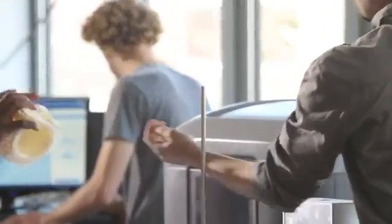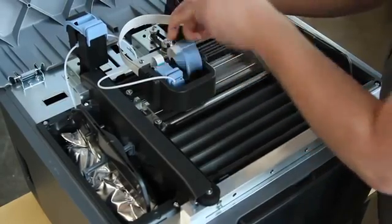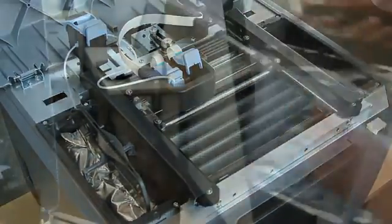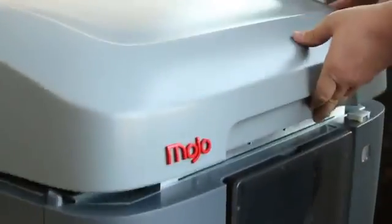We've refined the engineering of FDM to reduce cost without sacrificing the integrity of genuine FDM technology. Mojo uses our new quick pack print engine with the snap-in print head that's as simple to use and quick to change as an inkjet cartridge. And each spool has 80 cubic inches of material, so you'll be changing material cartridges less often and you'll have more uninterrupted printing.